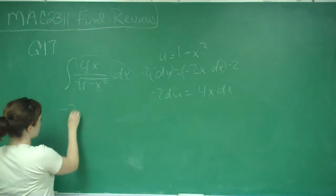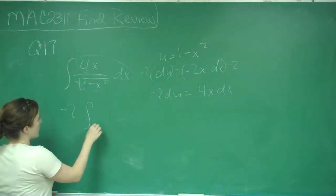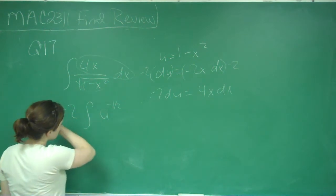So now the new integral becomes negative 2 times the integral of u to the negative one-half du.